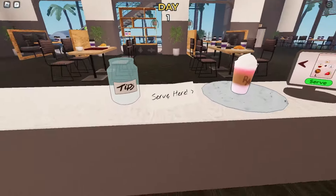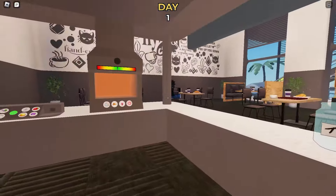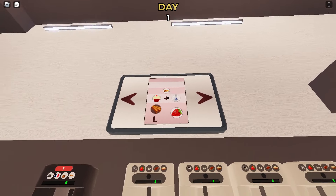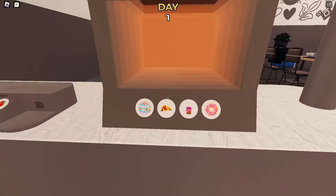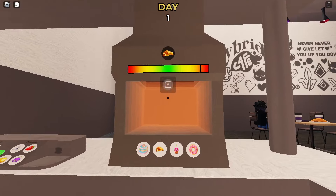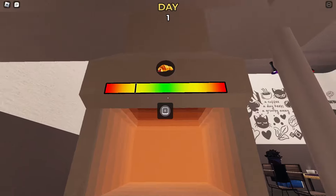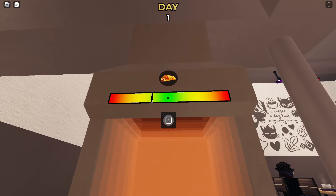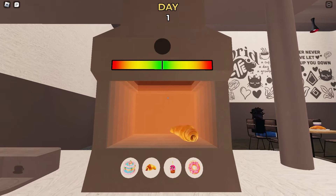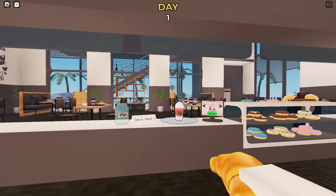Now that we've finished toppings, we're gonna finish it and put this drink in the main plate right here — this is where we serve our items to complete the order. But we're not done yet because our customer also wants a snack. He wants a croissant, so I'm going to this oven right here and I have to do a little timing — landing it in the middle to get perfect quality.